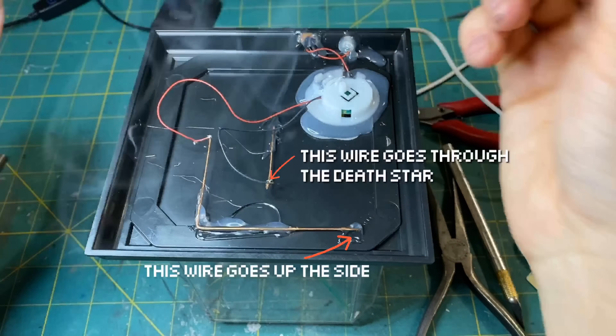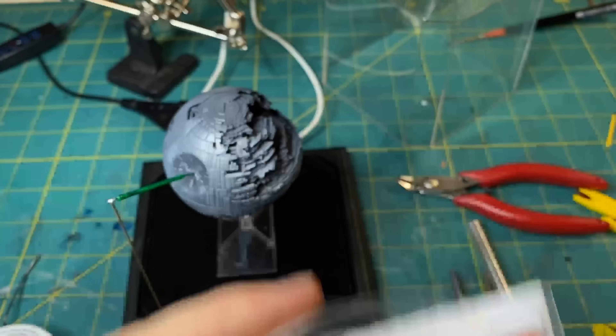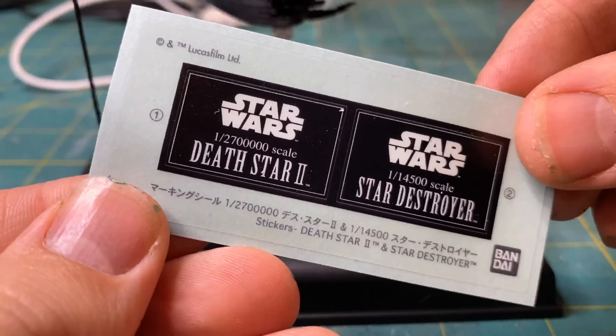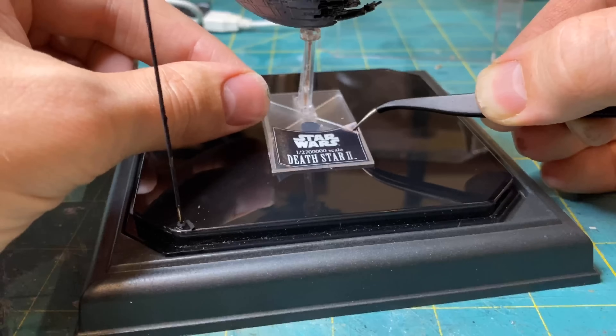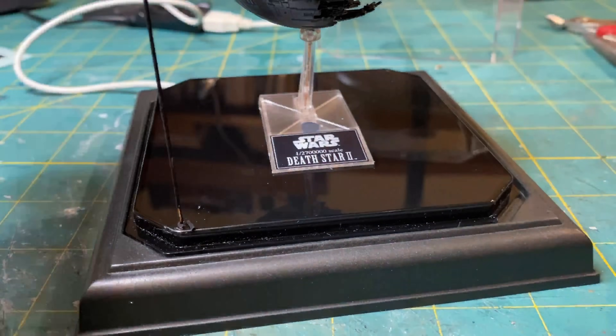I tried multiple ways to light up the converging lasers at the base of the main laser but couldn't get any of them to look very good, so I will save that for another time. As for this project, that's it.